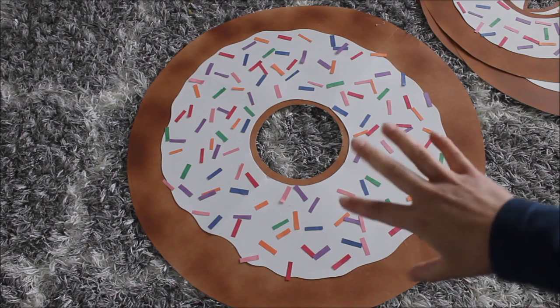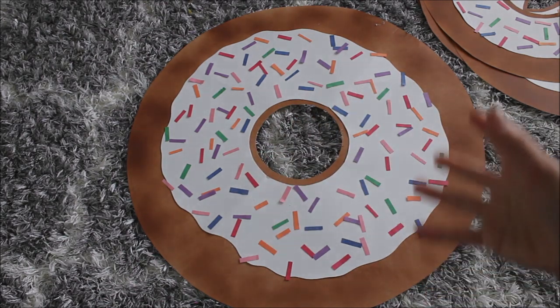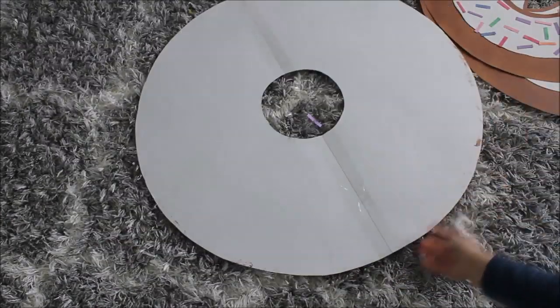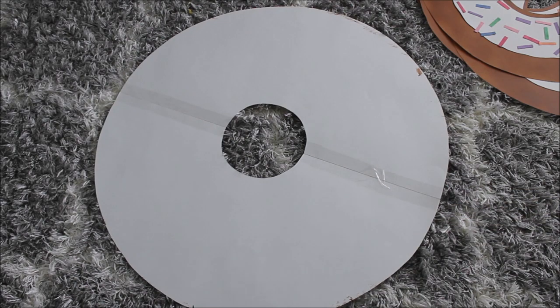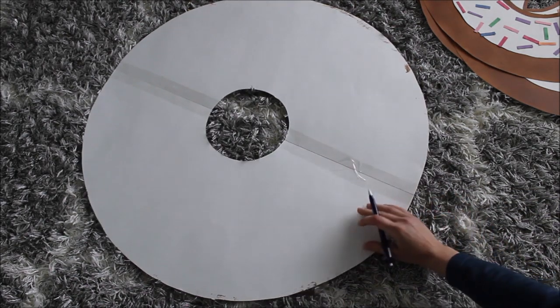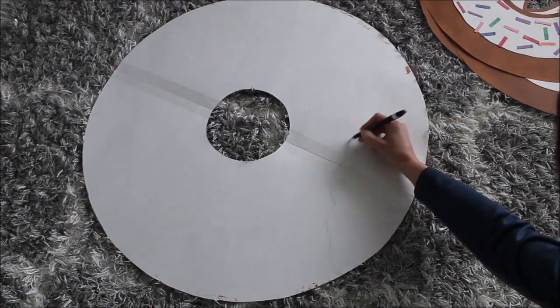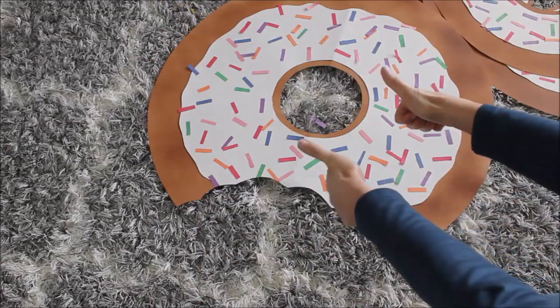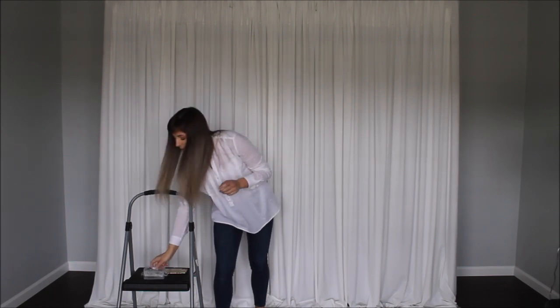Now I want to make a couple of donuts that look like they've been bitten. So I'm turning my donut to the other side and drawing out a bite shape. Once my donuts are all ready, I'm going to pin them on my fabric using my pins with pearls on top, like usual. Let's assemble this — I'm so excited to see how it looks at the end.